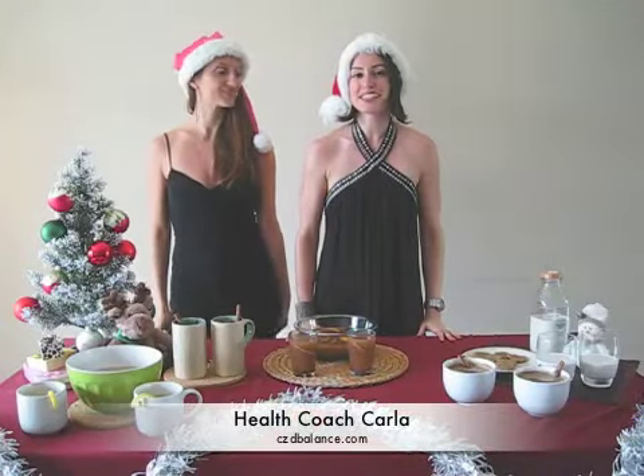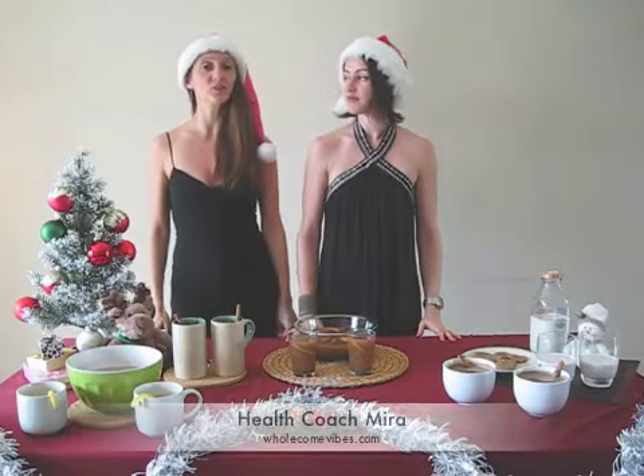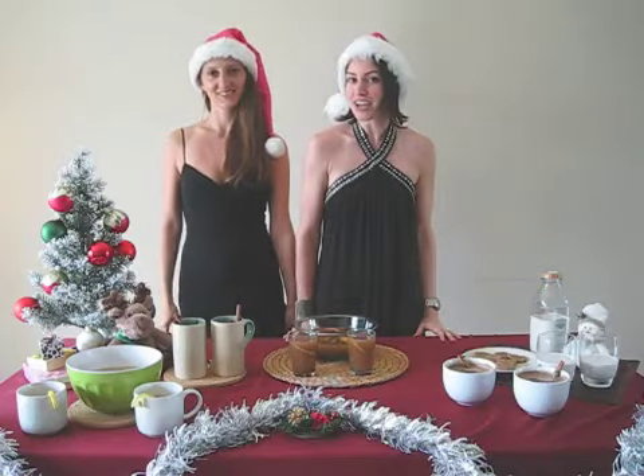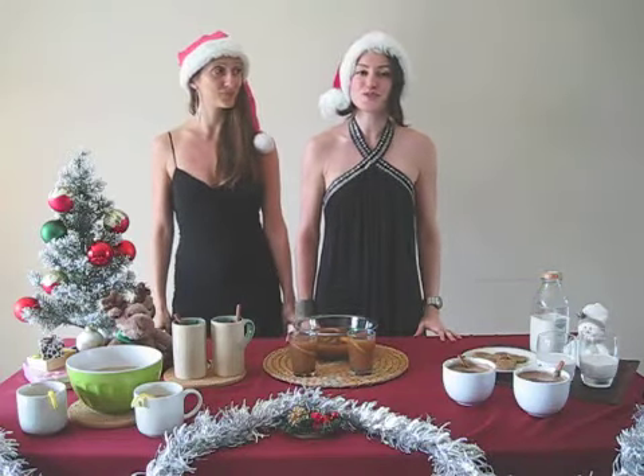Hi, I'm Health Coach Carla with CZD Balance and I'm Health Coach Mira with Wholesome Vibes. Welcome to our Christmas bar where we're preparing healthy holiday drinks to get you in the ho-ho-ho mood.